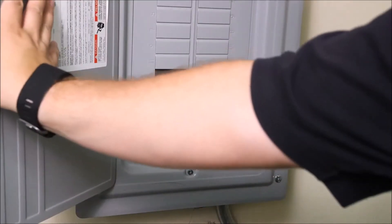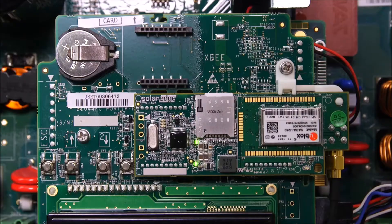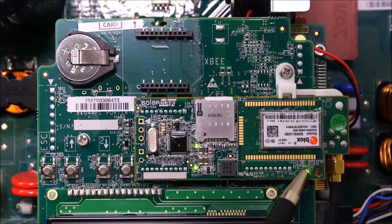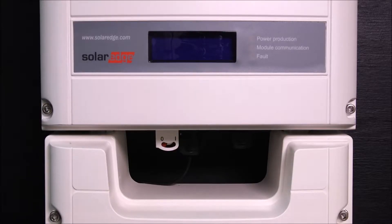Now we're going to verify that the modem has power. Turn on the AC breaker — the inverter now has AC power and we can verify the card is working properly. All of the LEDs should be lit. The power LED is here and it should be green. Then secure the cover back onto the inverter.